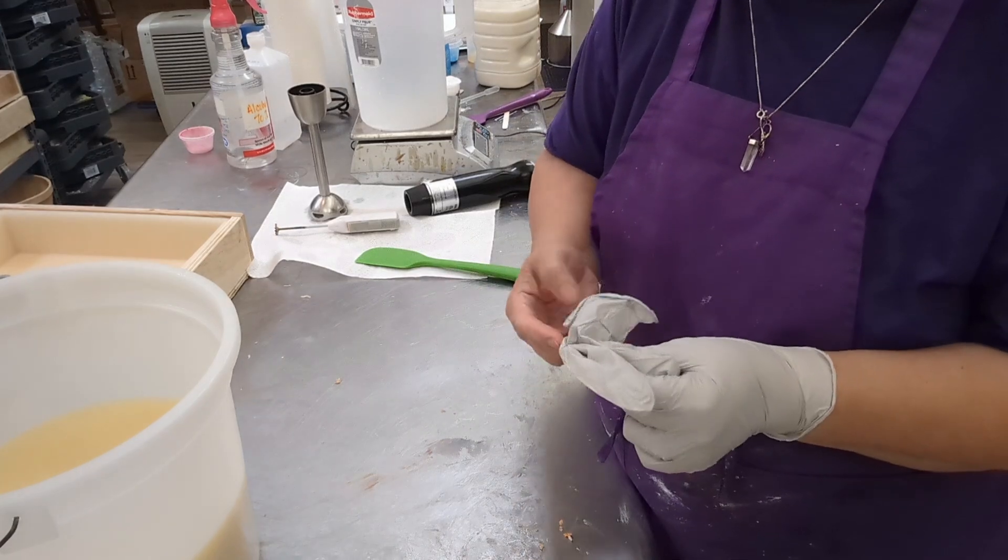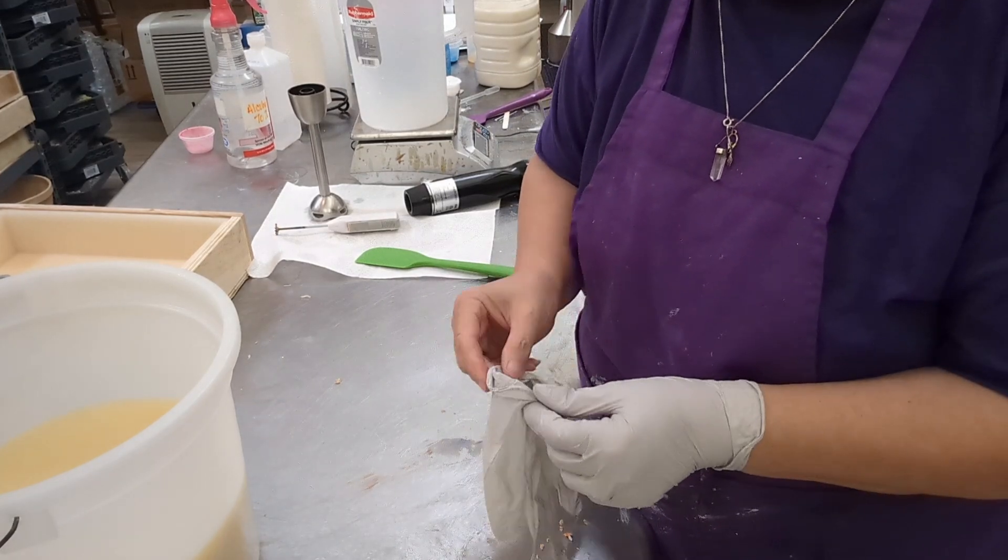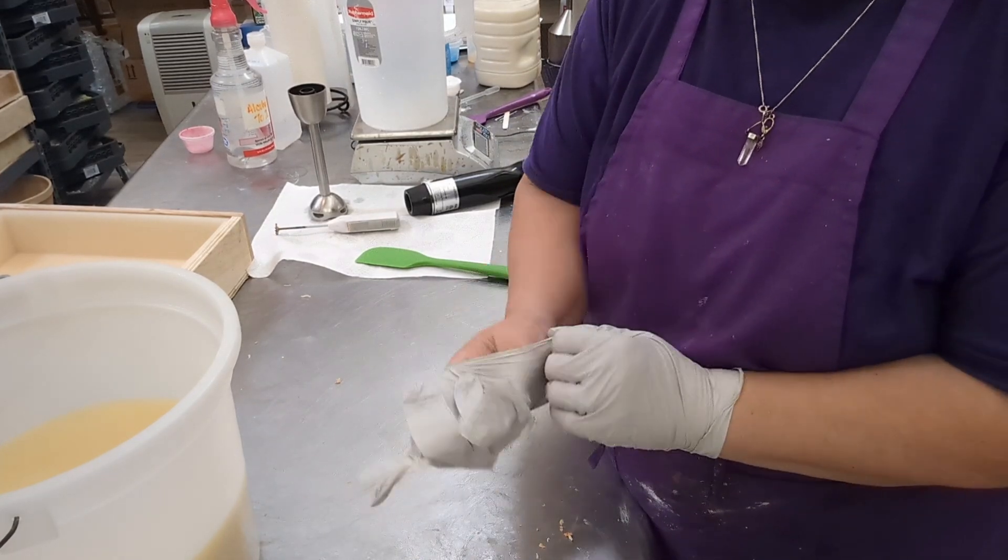I made loofah soaps earlier today and there should be a video out of that.